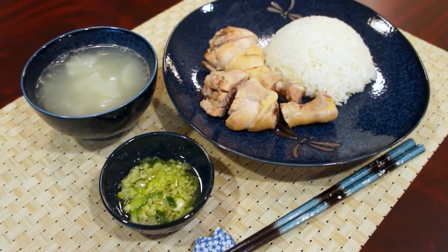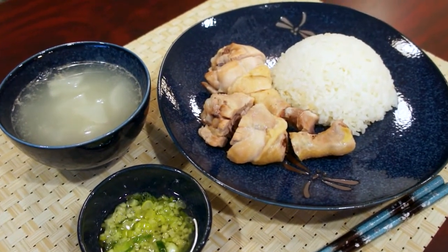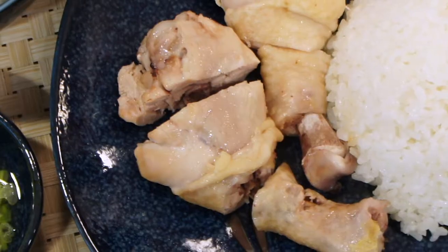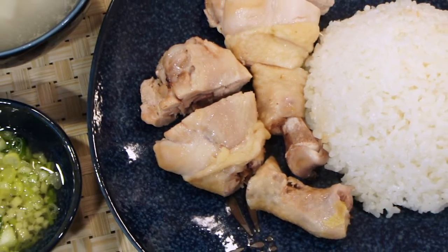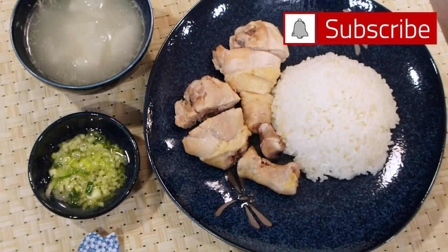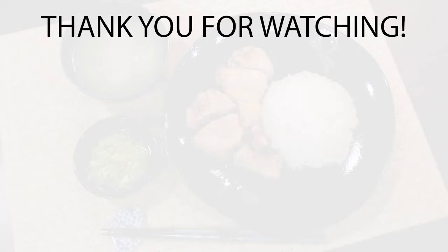In Taiwan, this dish is normally served this way in the restaurant: chicken with the sauce, chicken flavored rice, and soup made from the chicken broth and vegetable. I hope you like this video — let me know by liking this video. Please also remember to subscribe and turn on the notification bell so you don't miss any of my upcoming recipes. Thanks so much for watching, and happy eating!